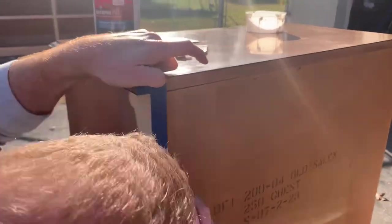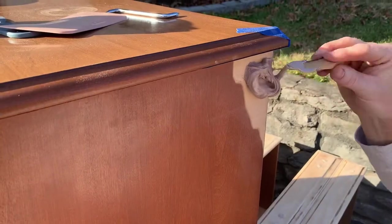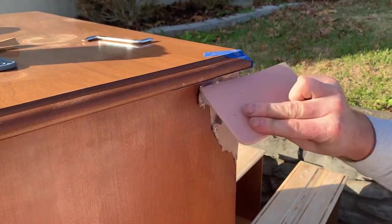We patched the spot where the veneer was peeling off, got all the loose veneer up, and then patched it with Bondo. We got it filled in really well and after it dried, we sanded it down flush.